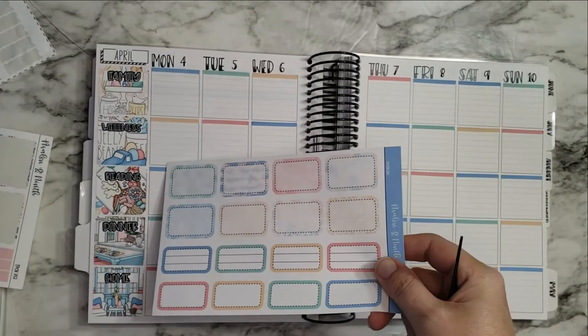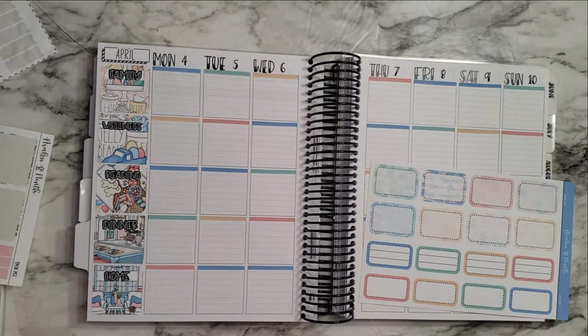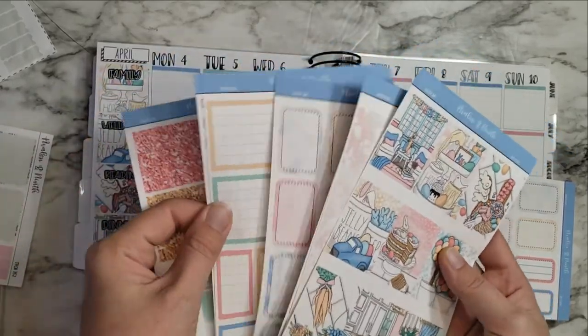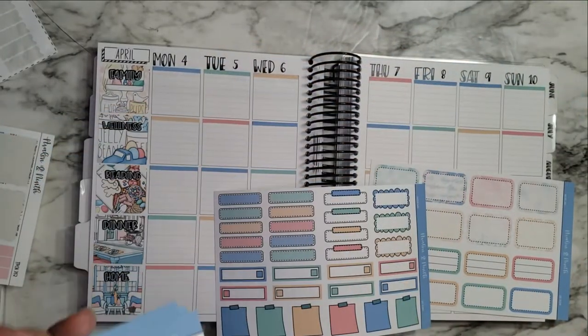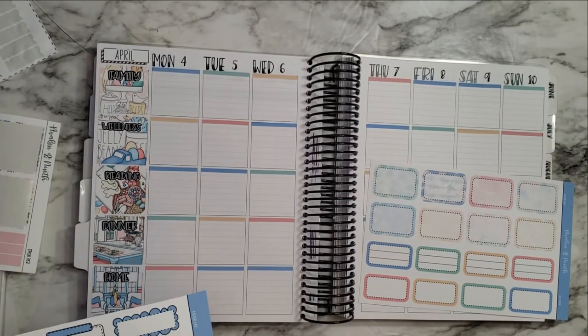I feel like I usually have some smaller boxes for wellness. Let me dig into that kit, because I did also buy the vertical kit for my memory planner, so I'm guessing maybe that's where some of those other pieces are. I think this is technically part of this whole kit, but I think I'm going to use some of this for my step counters, so let's go ahead and put those in.